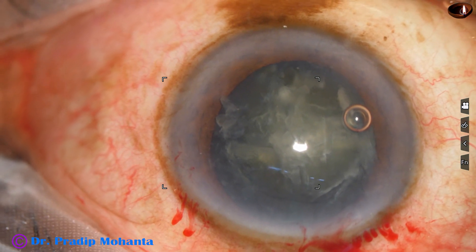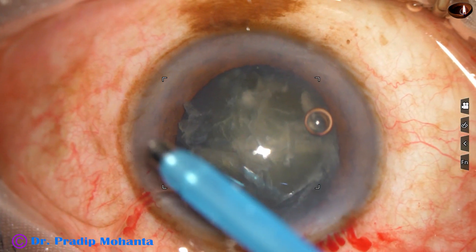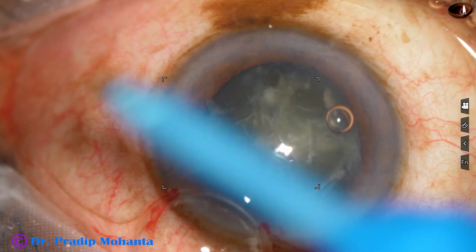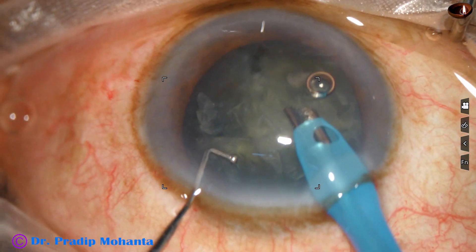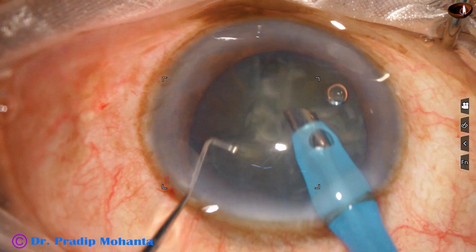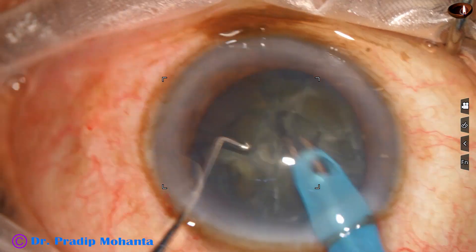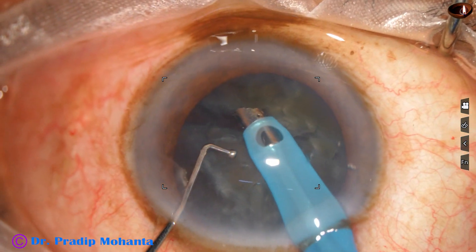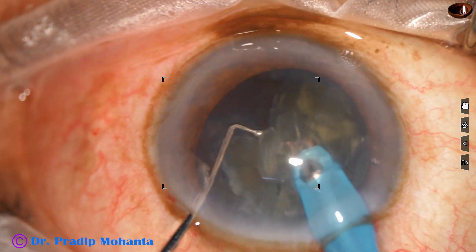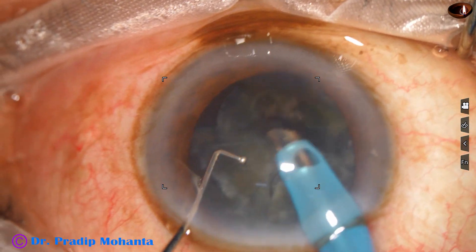Now we fill up the anterior chamber again with viscoelastic, and the handpiece is introduced. The left hand instrument during pre-chopping is called the sustainer — it is a chopper whose design is like the chopper used by Dr. Neto Rosatelli, so I call it a Neto chopper.